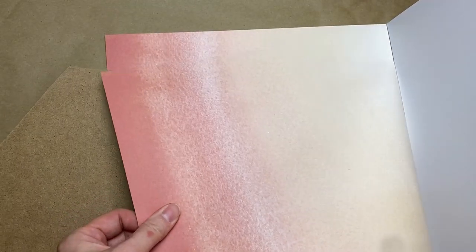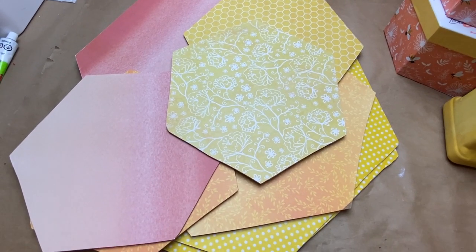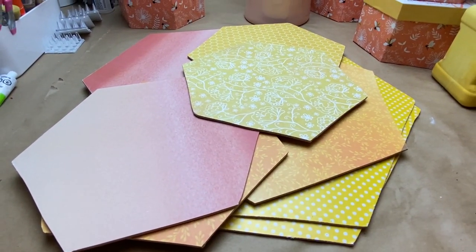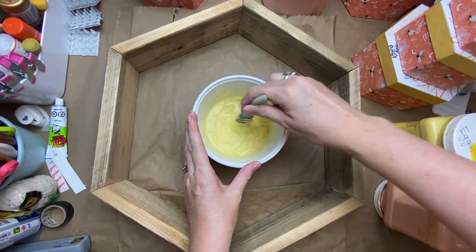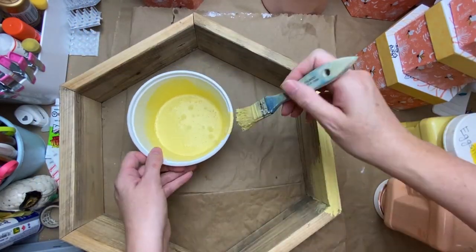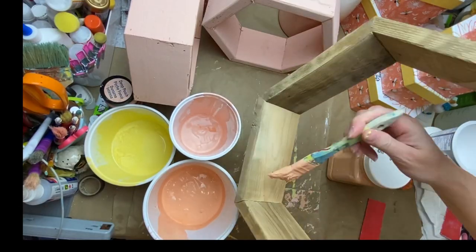I'm just using my roller to put down the paper — that was wrapping paper from the Dollar Tree. Then this is a sheet of scrapbook paper. You're going to see lots of scrapbook paper in this project. If you don't have scrapbook paper you like, there are so many designs online. Just do some Google image searches and you'll find colors and patterns you like. I'm going to be working in pastel colors ranging from pastel yellow to a deeper peach and a lighter blush.